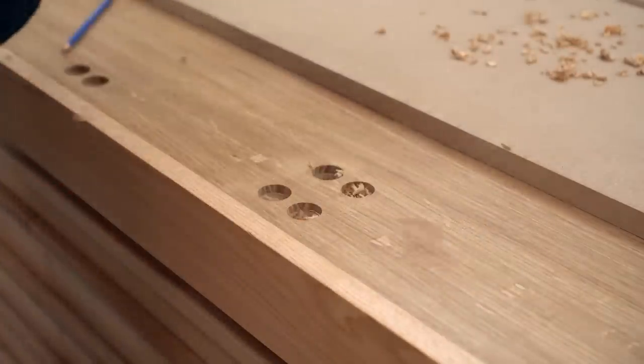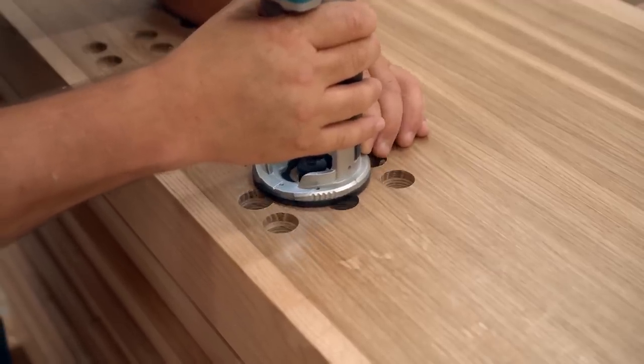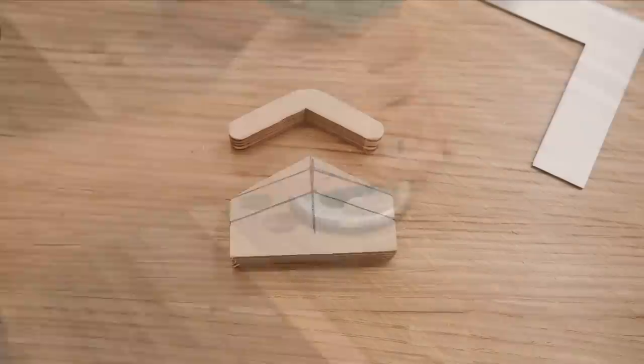I use my trim router to very slightly chamfer the edge of each hole so that it wouldn't be so sharp, and then I can move on to making the toggles or flippers that make these dogs work.